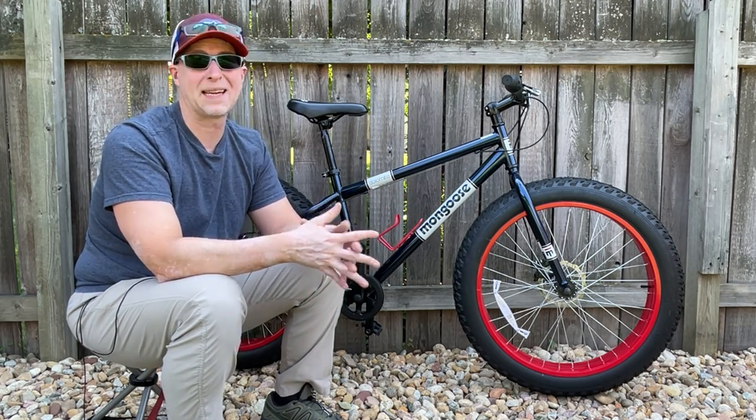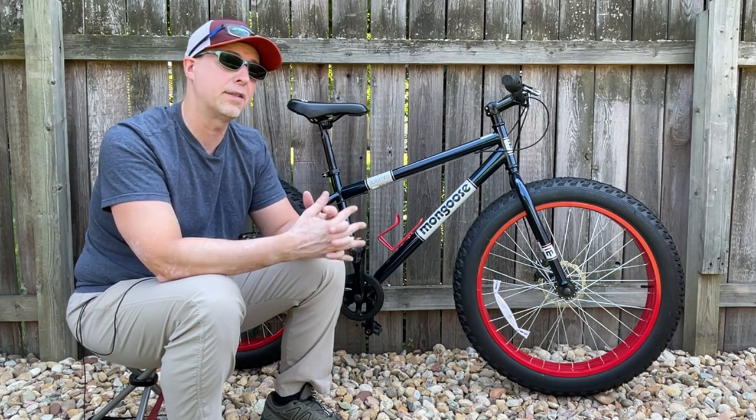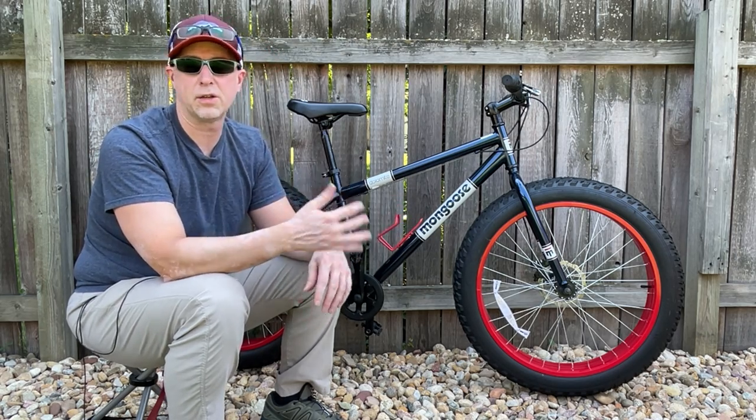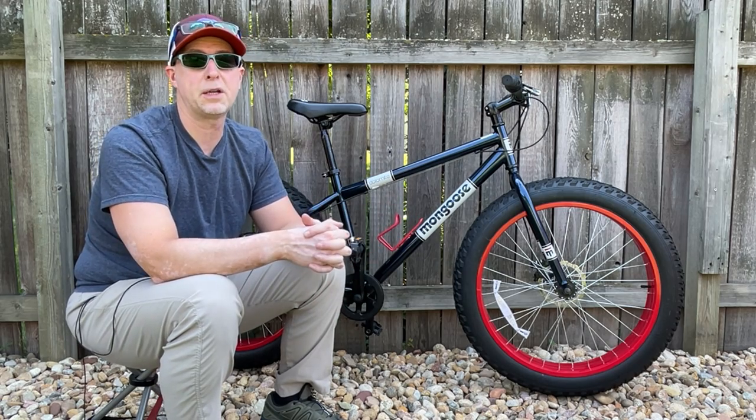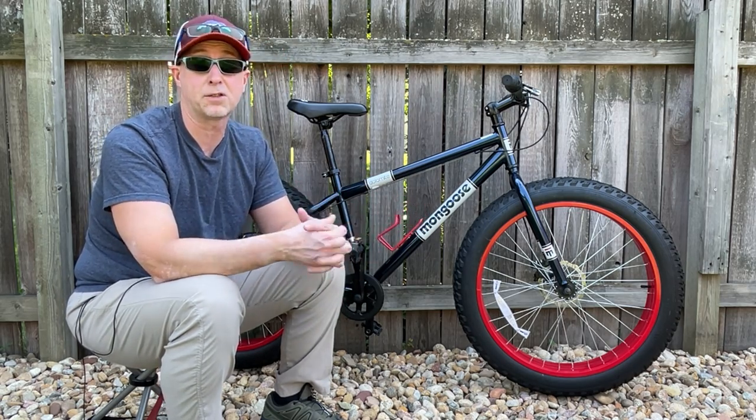This actually was my dad's fat bike, but he recently got a bike upgrade, so we no longer needed this bike — I'll go into a little more detail later. As a result, I thought it'd be a good opportunity to spend some time with this bike as it comes, reflectors, kickstand and all.